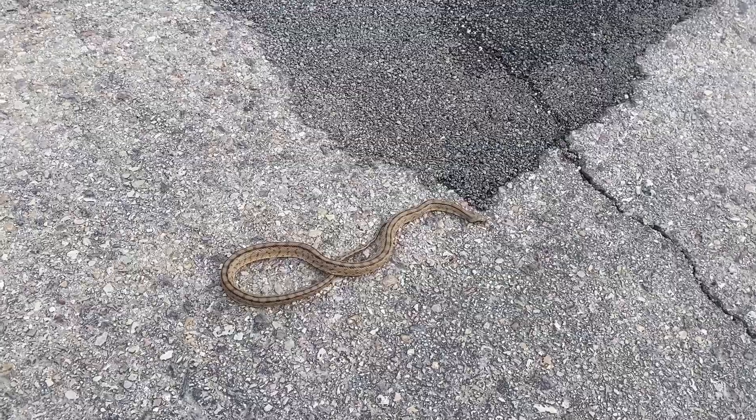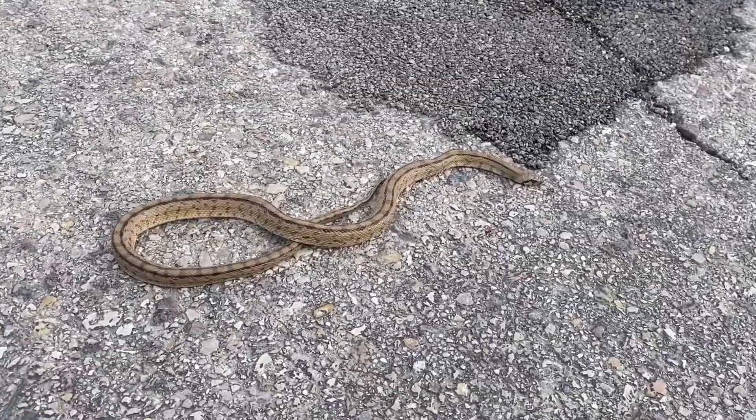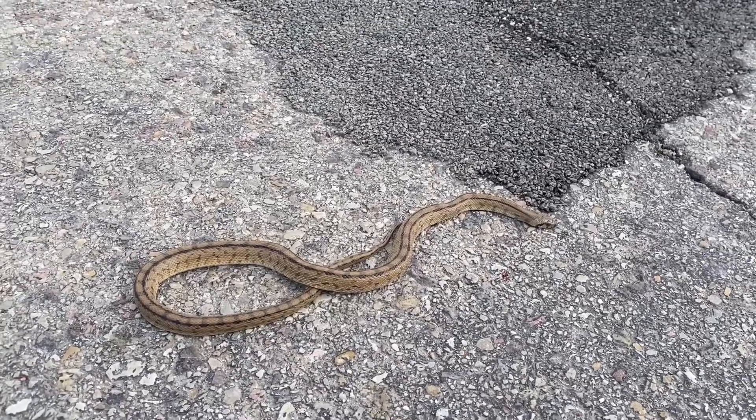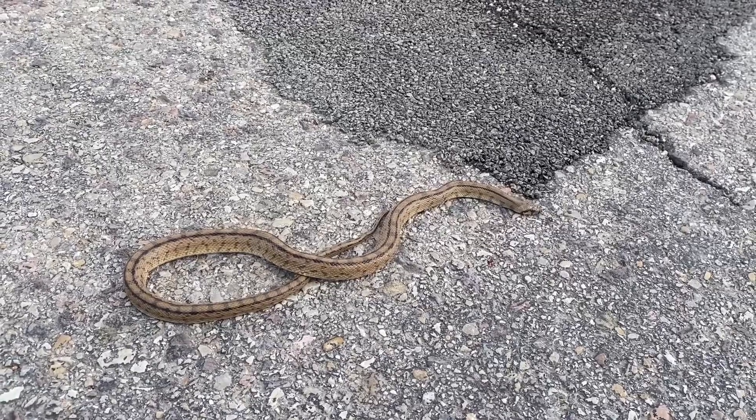So our trip has been a little bit like studying a lot of nature. We've come across this snake which unfortunately has perished, but it's beautiful isn't it?